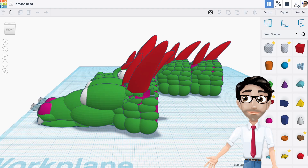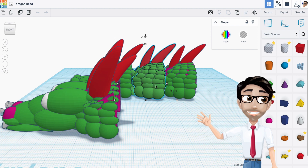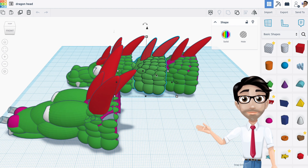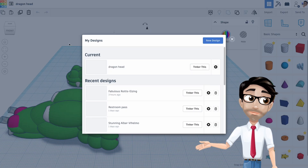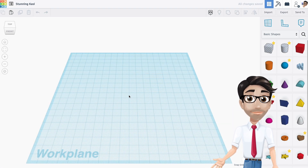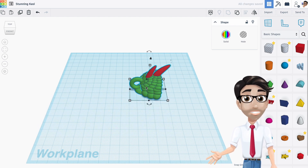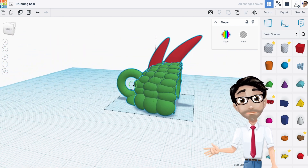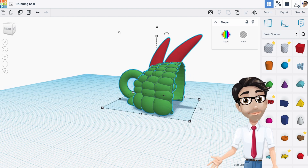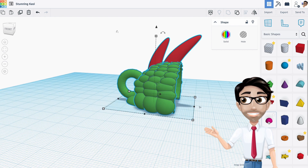First, I'm going to take a piece of the body, hit Ctrl+C to copy it, then open up a new design and hit Ctrl+V to paste it. I'm going to design the leg around this piece so you can focus just on the leg and not anything else in the body. Here's what we're going to do.